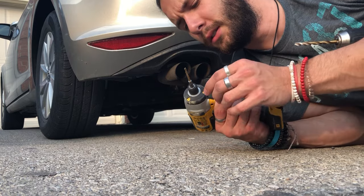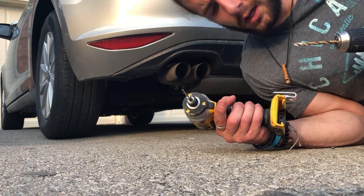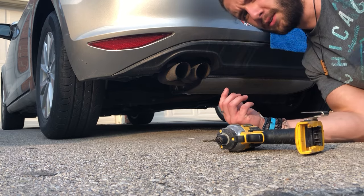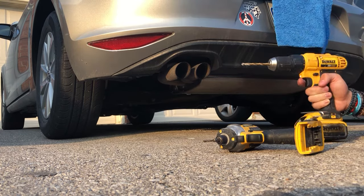What I had to actually do was use a smaller drill bit to start it off, and then I'm gonna make my way to a bigger one, just to make the hole open up easier. So the first hole's in.